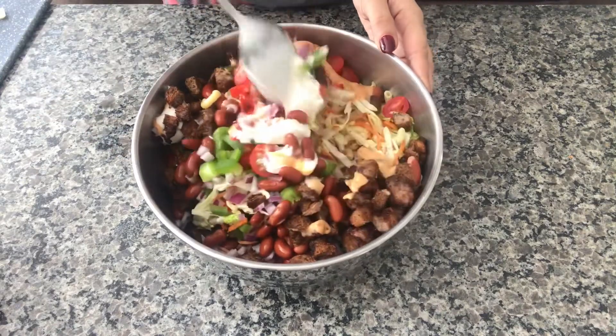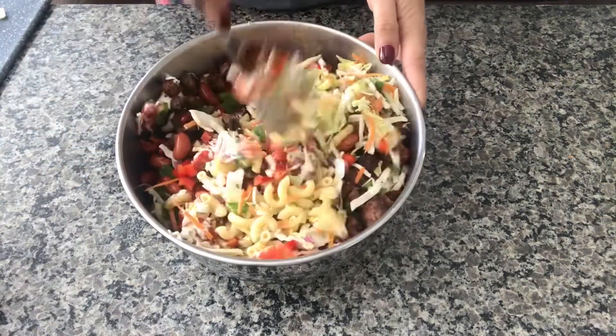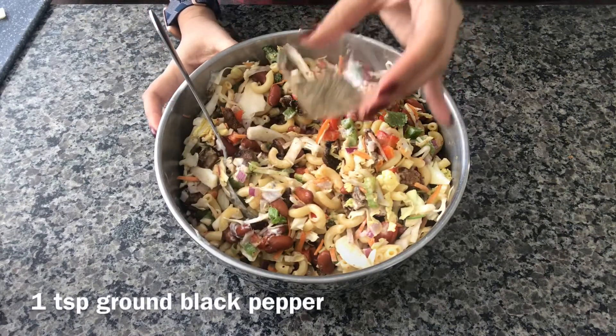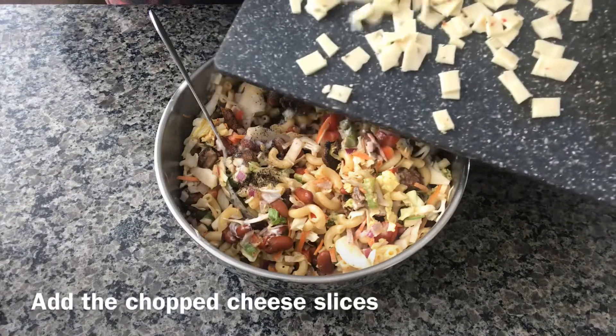I'm gonna mix it all. It's mixed up a little bit. I'm gonna put one teaspoon of black pepper, half teaspoon of salt, and the cheese that I mentioned earlier.